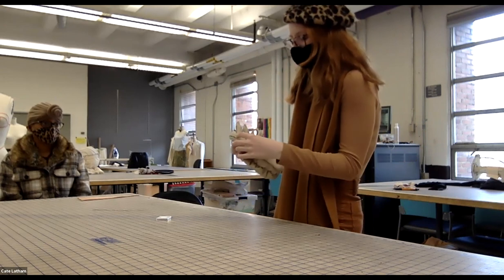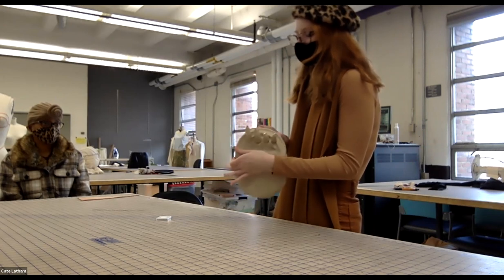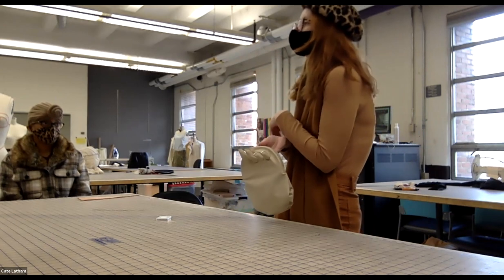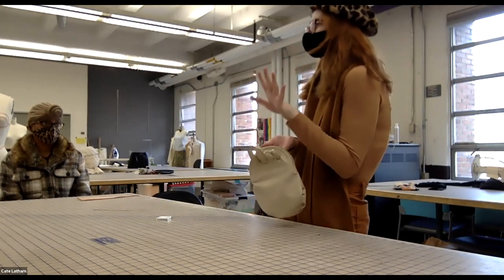As a self-described intense perfectionist, the student says she has variations she wants to edit and plans to remake it. She expects at least one more sample to come out before it feels ready for manufacturing.